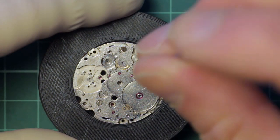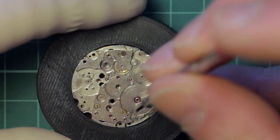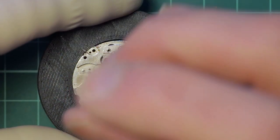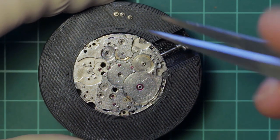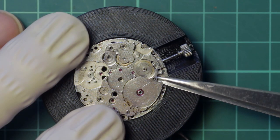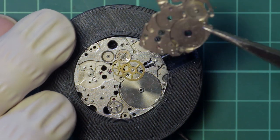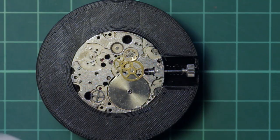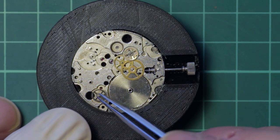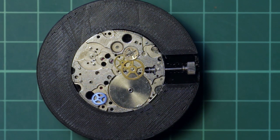The barrel and train bridge is removed, held in place by three screws. Note that the barrel arbor is jewelled. This has a fixed winding wheel on it, and this wheel together with the fixed winding wheel on the bridge form part of the automatic winding works.